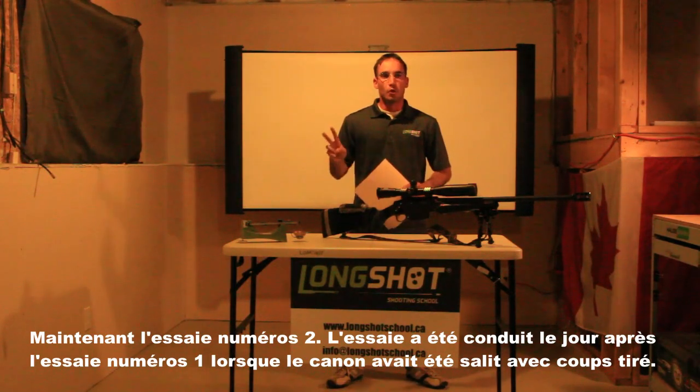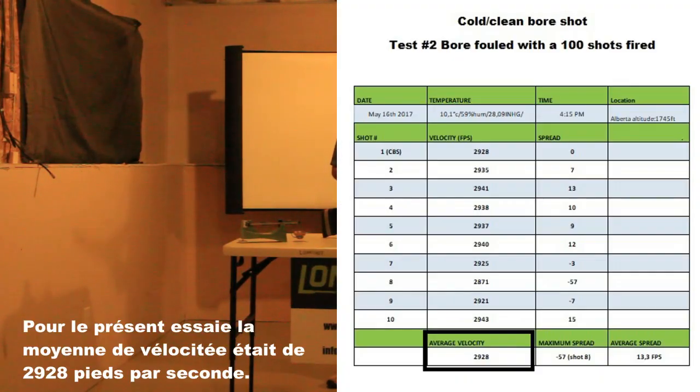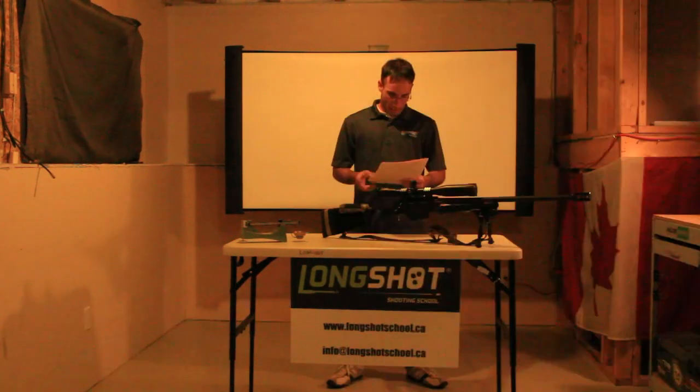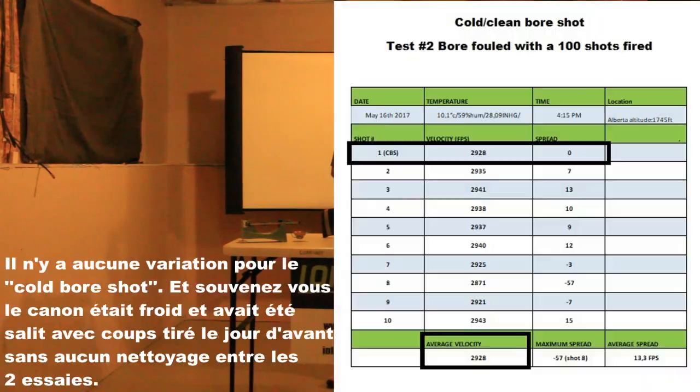Now test number two. The test was conducted the day after test number one, and the bore was fouled with 100 shots fired. For that one, the average velocity was 2,928 feet per second. The maximum spread of that test was 57 feet per second, but that shot was shot number eight. A very interesting result: there is no variation at all for the cold bore shot. And remember, the bore was cold and fouled with 100 shots fired the day before, without any cleaning between the two tests.